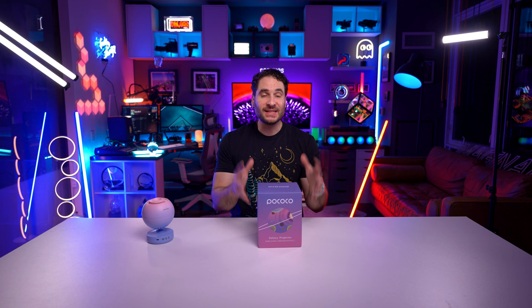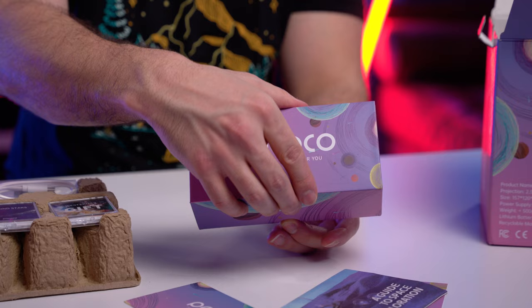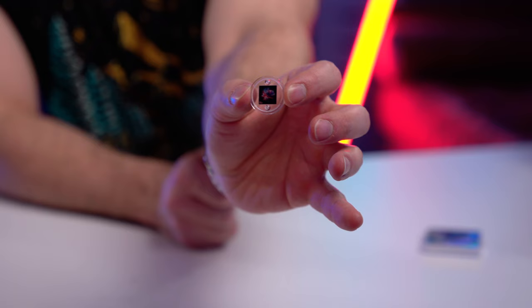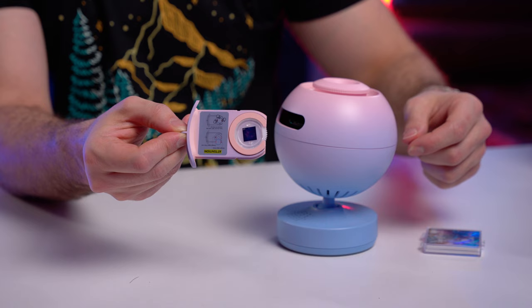This is the box design that it comes with. Inside the box they give you a USB-C cable — no power brick — and they give you two scene discs. They include a Diamond Stars disc and a bonus disc as well. There are a ton of additional discs available beyond that. The discs themselves are the size of a quarter. You pull the tray out, align the two flat sides of the disc in the tray, and pop it in.